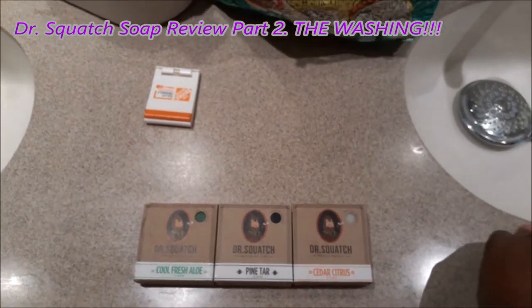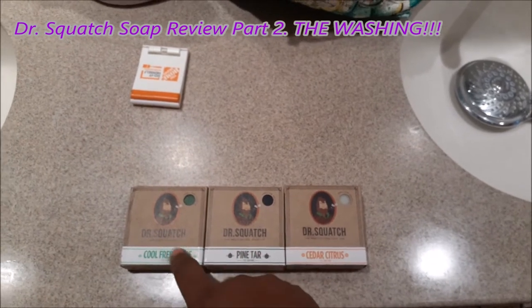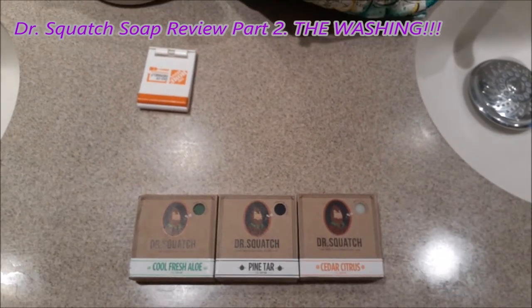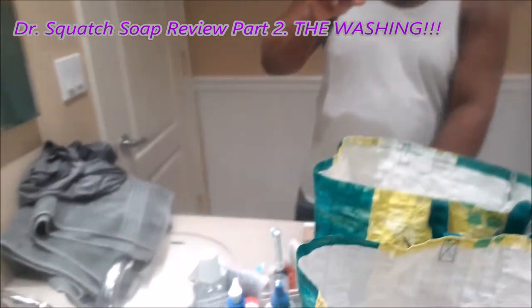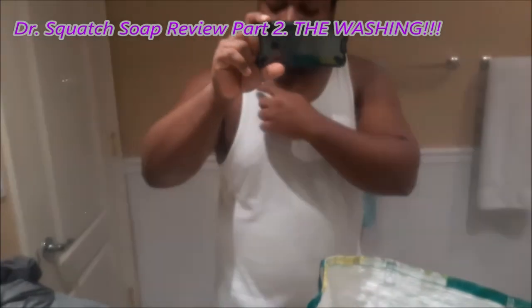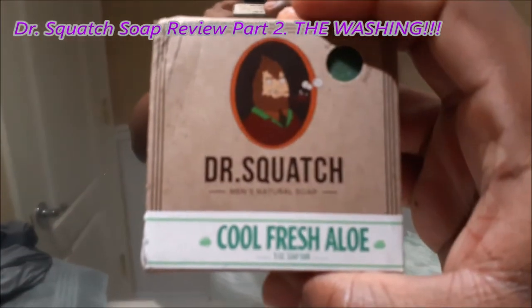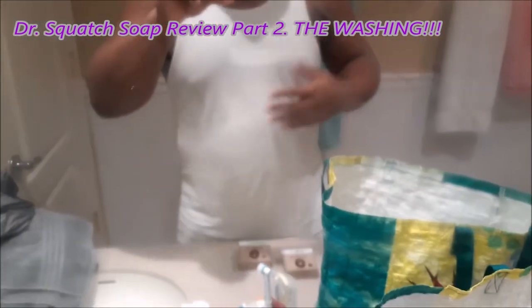What is up everybody, ADS Play 101 here, welcome to part two of the Dr. Squatch soap review. I'm going to be using each one of these on different parts of my body and giving you guys opinions on how they feel. With the cedar citrus I'm going to use that on my left arm and left pectoral, the cool fresh aloe on the right pectoral and right arm, and the pine tar on my abs.